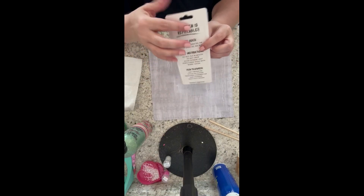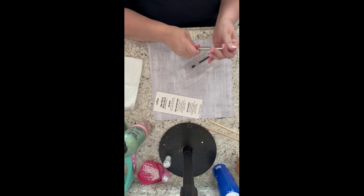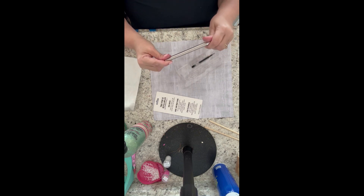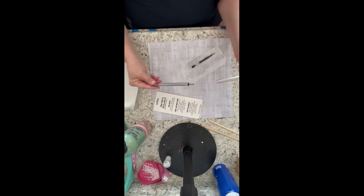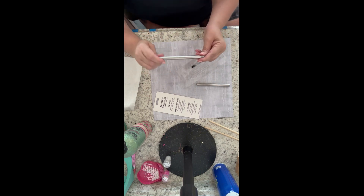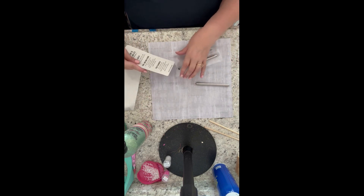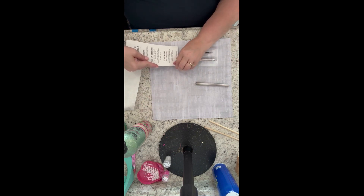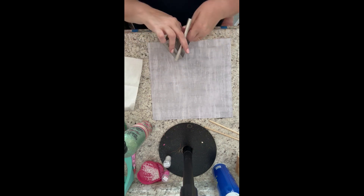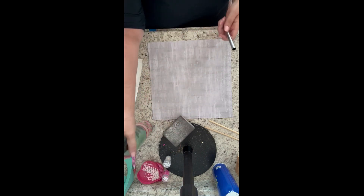I like to use the Makerflow pens, so I'm going to take the pen out of the packaging, unscrew the tip, take the barrel off, put the pen back together, put it back in its packaging so I don't lose any pieces, and set it aside. Then I go ahead and sand my barrel really well, spray it down with some rubbing alcohol, and wipe it down with a paper towel. Then we'll be ready to get started.